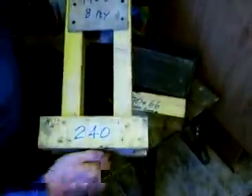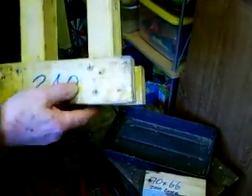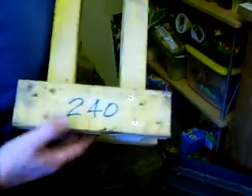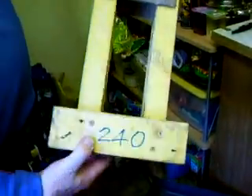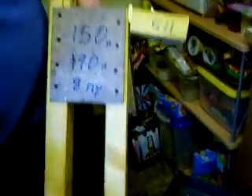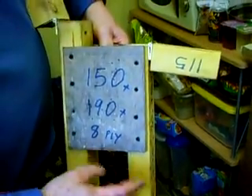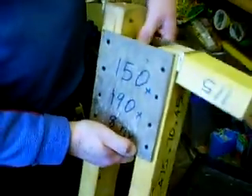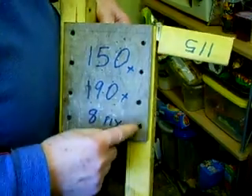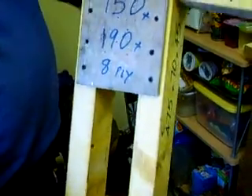There are two pieces of wood that form the feet to keep it steady. They are fixed to the uprights by two 3-inch long wood screws. At the top I have a piece of plywood — it's 8mm thick — but it can be plywood, plastic, metal, anything at all that you've got handy. It's fixed to the uprights again and that holds the top and bottom all together.